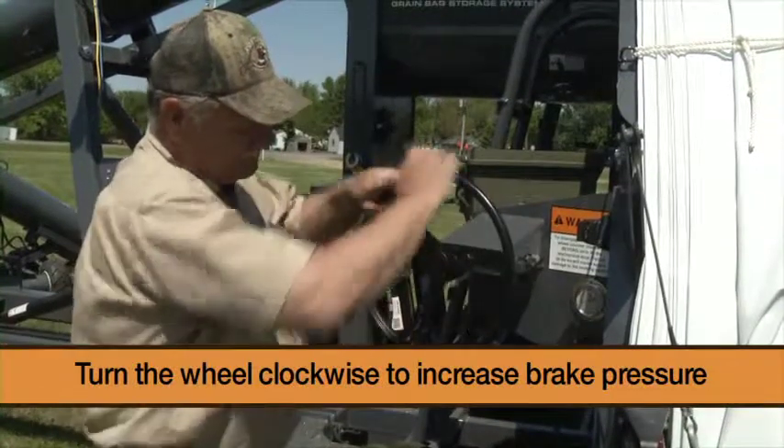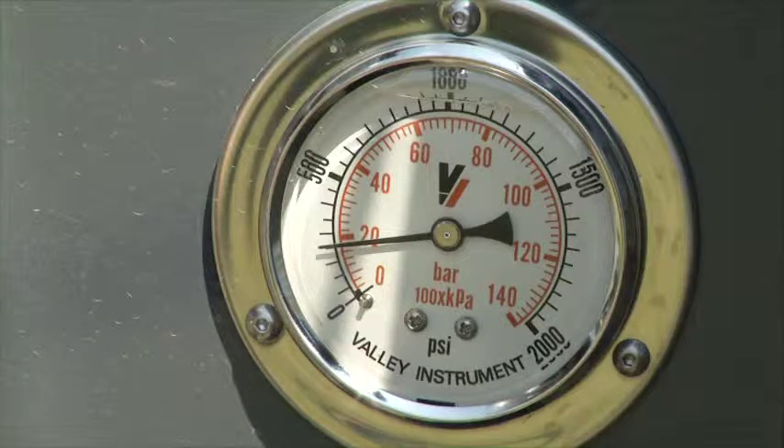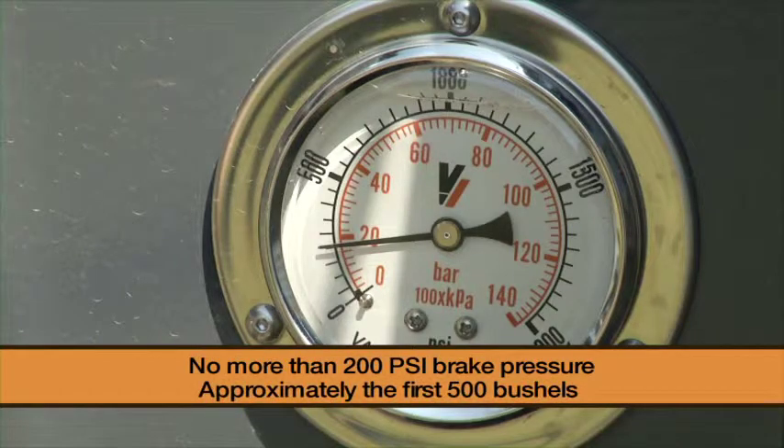Turn the wheel clockwise to increase brake pressure. It is recommended that you start with no more than 200 psi brake pressure during approximately the first 500 bushels put into the bag.